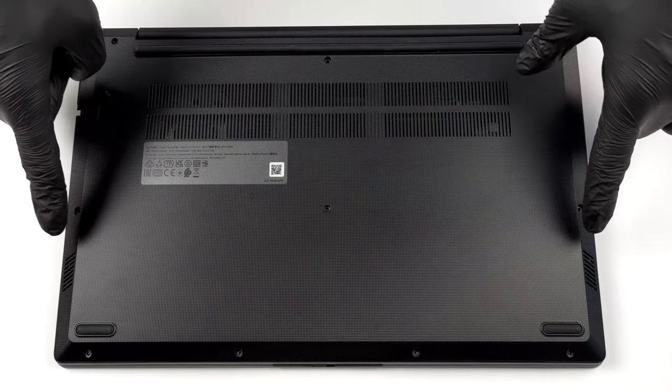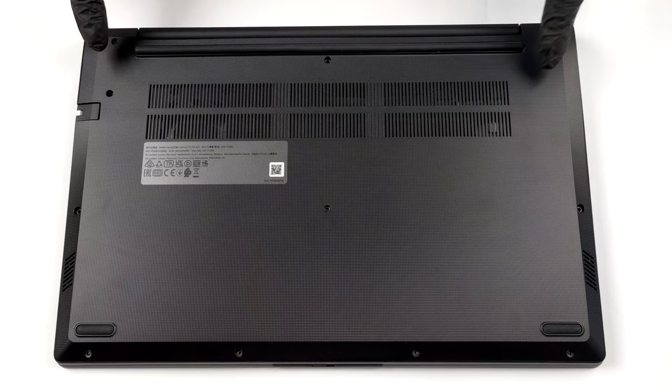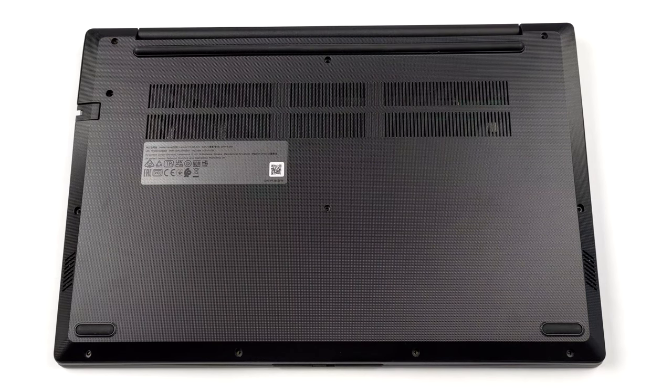Hello, this is Laptop Media, and today we will show you how to open the second generation Lenovo V15 and what's inside of it.